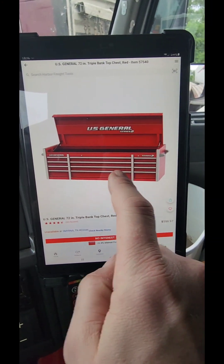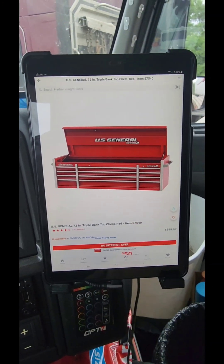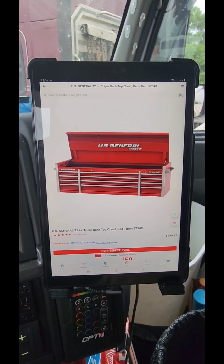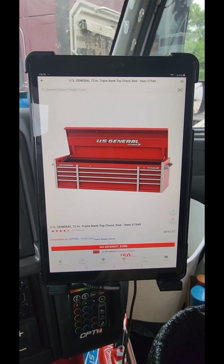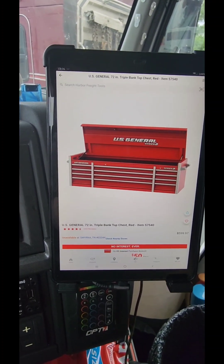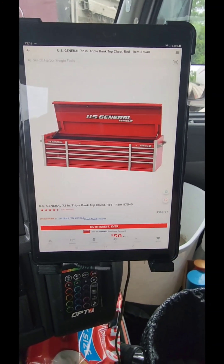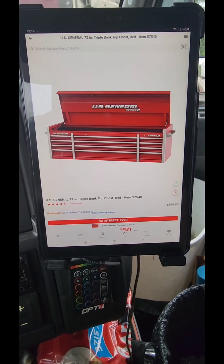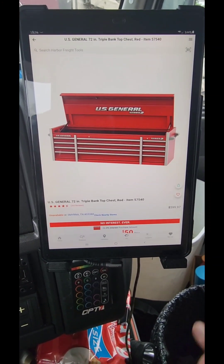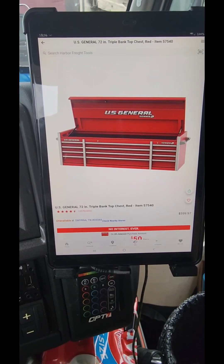As you can see, they offer a better drawer layout on the US General Series 2 and Series 3 than the Master Force can ever offer. Yes, the Master Force is probably a little bit deeper in the drawer, but I can't really say that's a deal breaker for me — and I can't say it's a deal breaker for you either. That's for you to decide, and you alone.